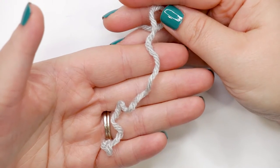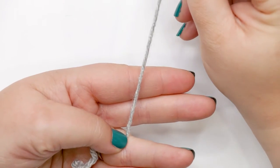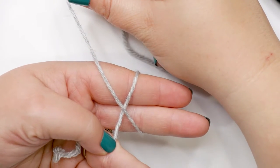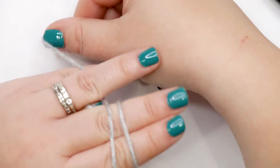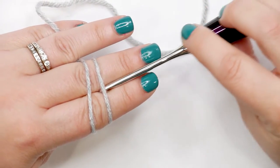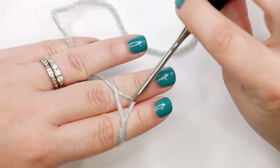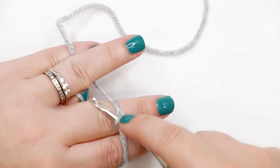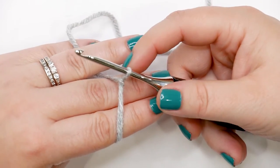To start your magic circle, lay your yarn tail across the palm of your hand and pin it down with your thumb. Grab the working end of the yarn — still attached to the ball — and wrap it around your fingers from front to back, then back to the front again. Cross the yarn over itself to create an X, then flip your hand over bringing the yarn with it. Insert your hook under the first strand and over the second, drag the second strand under the first, then do a little twist to create another X. Use the tip of your hook to yarn over and pull through the loop on your hook — that completes your magic circle.